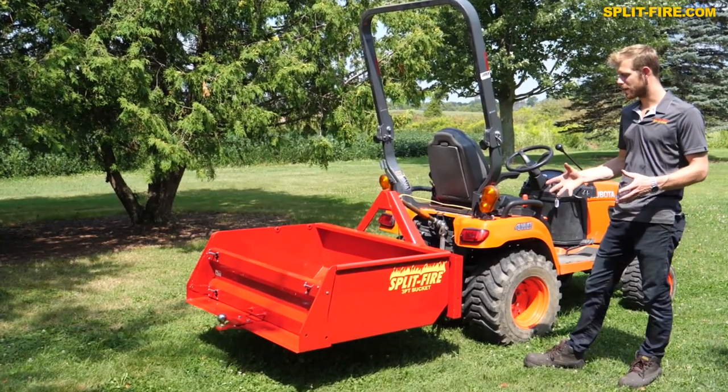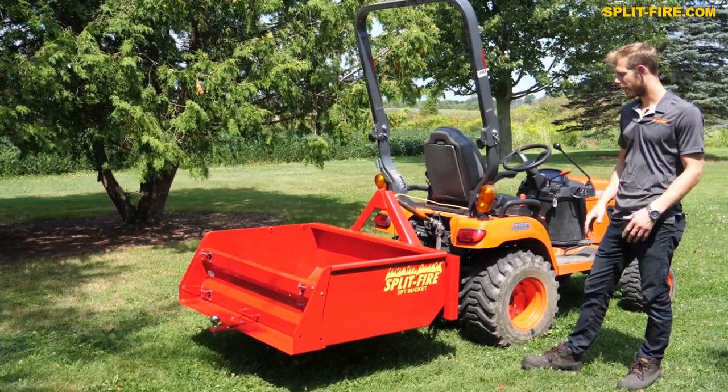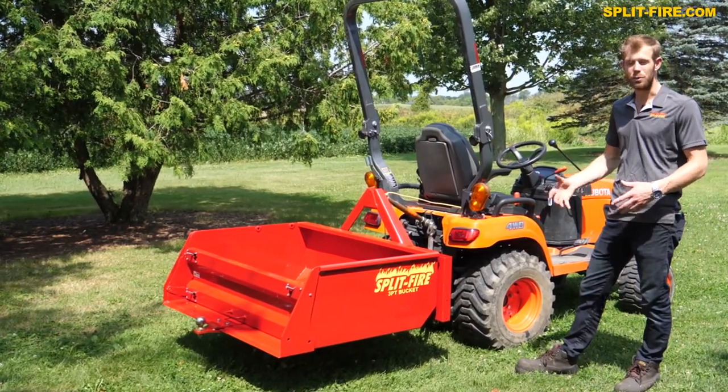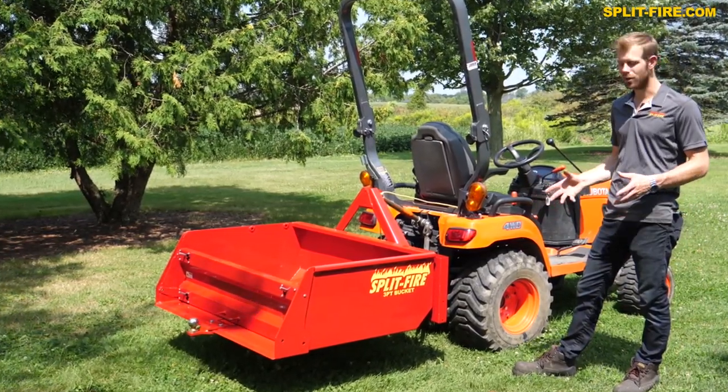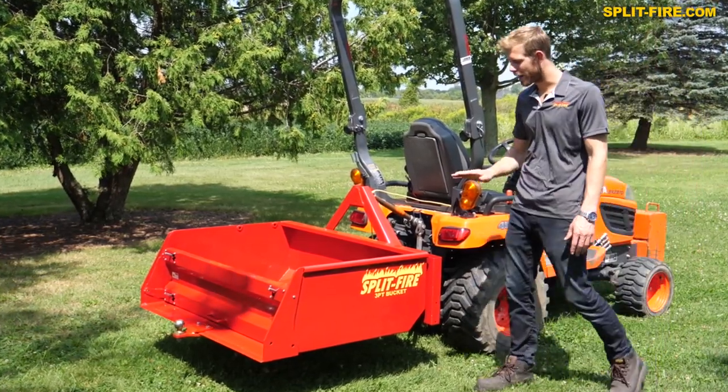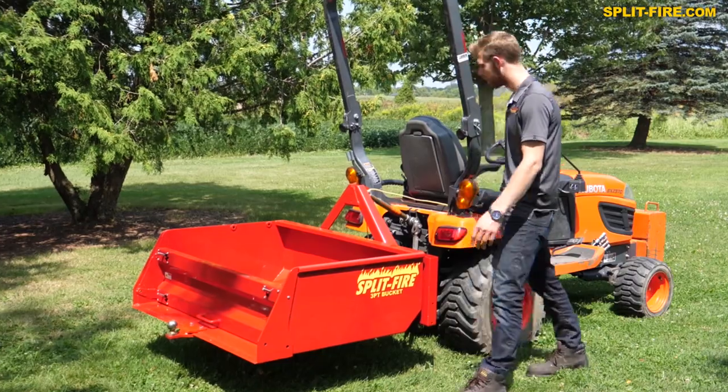We've made these to be really heavy duty. Whether you're moving grass or leaves, it can do that, but it can also scoop dirt, move manure, and pretty much whatever you want. The nice thing with this bucket is it comes right down to ground level.